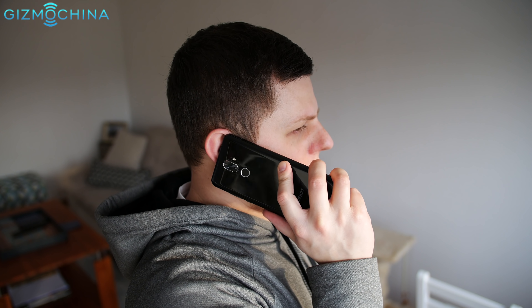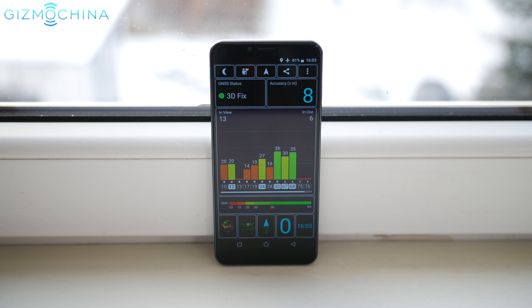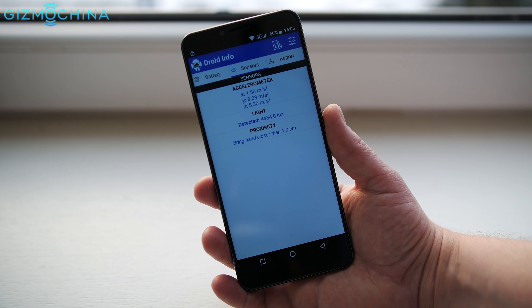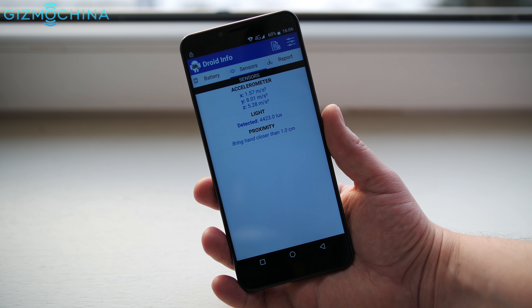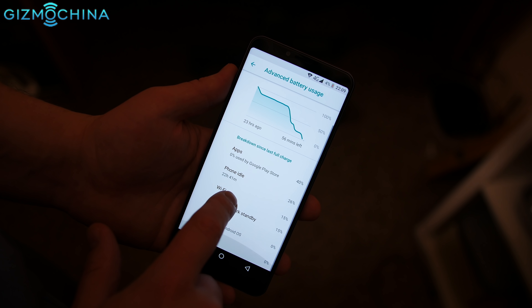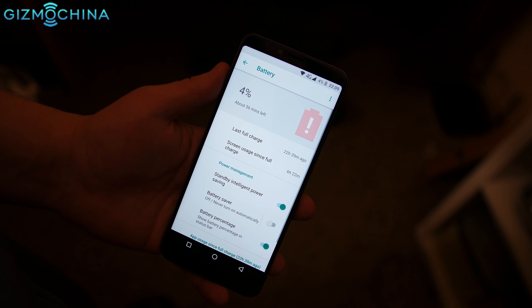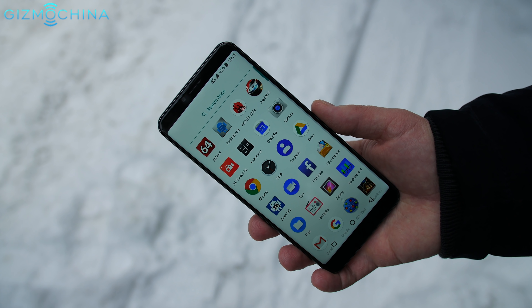Call quality is decent and signal reception is great. Other connectivity options like GPS work just fine. However, there aren't too many sensors on board, which is quite frustrating. Battery life has been great — I could get over 6 hours of screen-on time while using the phone mostly for basic stuff like social media and taking pictures.